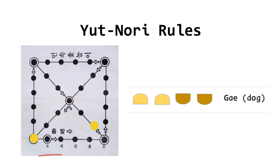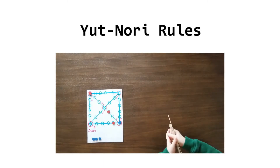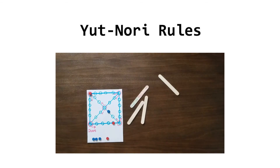A team can either put a new marker onto the board according to the score it got, or move a marker already on the board. The markers travel around the board and can move forward only. However, when landing on one of the big stations in the corner and the center, the team can choose to take the shorter way. There are four possible courses. The default course is number four, which is the longest one with no abbreviation. If a marker lands on a station occupied by the opponent's team, the opponent's marker is removed from the course and returned to the starting point, and the current player is allowed to cast again.